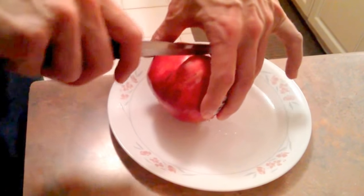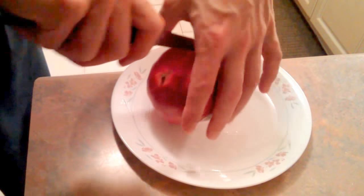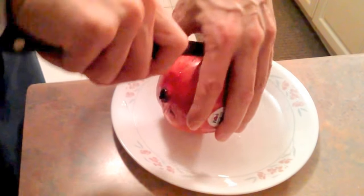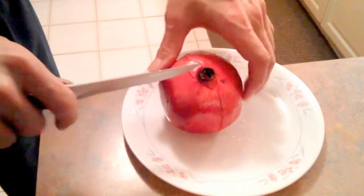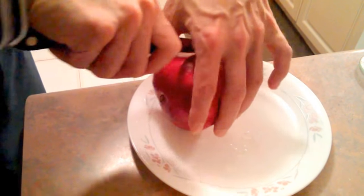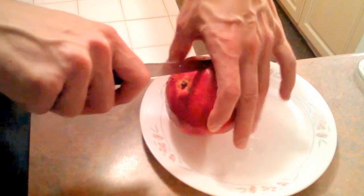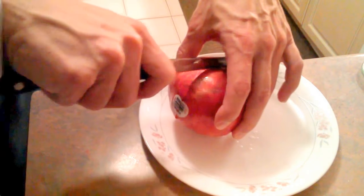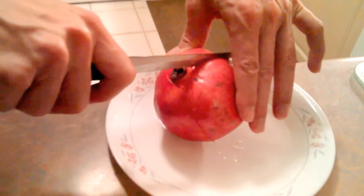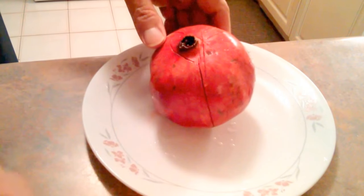I make some quick incisions, and now I'm going to make a light incision along 360 degrees around the pomegranate along those ridges. No fuss, no squirting of juice — I'm wearing a really nice shirt and I'm still cutting around this pomegranate. Look at that white plate: there's no squirting, everything's clean.